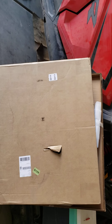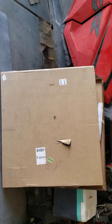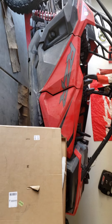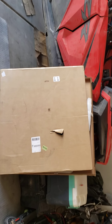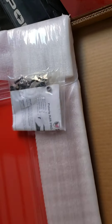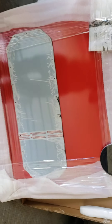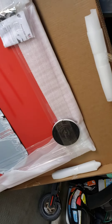So without further ado, this is going to be an unboxing of the roof brought to you by Moto Armor — I think that's what it's called, sorry if I messed it up. There you go. Nice padding, so they take care of your products.